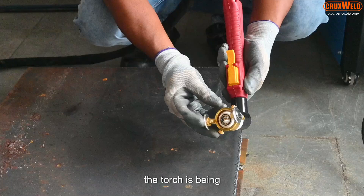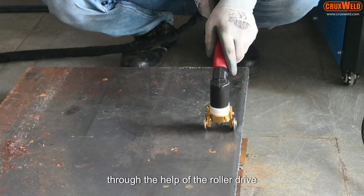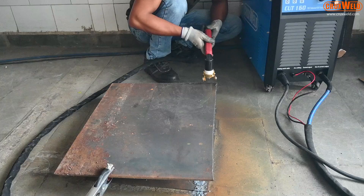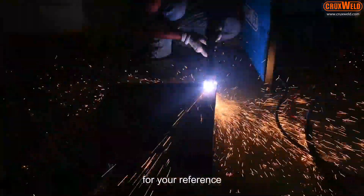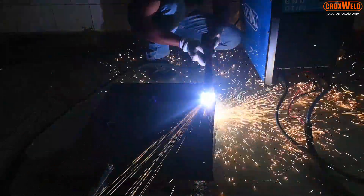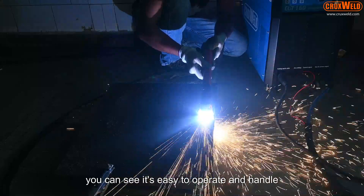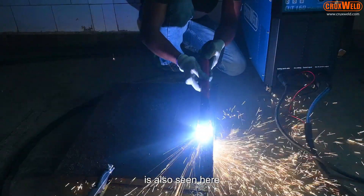The torch is now installed, and through the help of the roller drive one is able to guide the cut. For reference, we are using a 35 mm sheet for cutting. You can see it is easy to operate and handle, and the result of the cutting is also seen here.